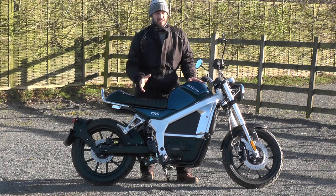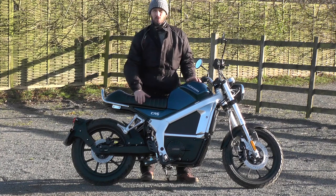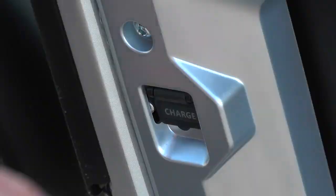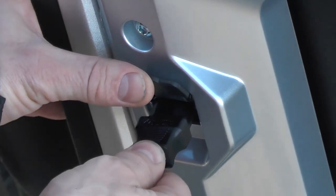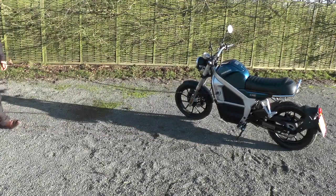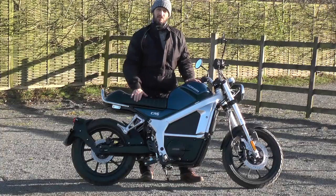The battery is a 4 kilowatt-hour unit with 18650 cells — pretty standard electric vehicle setup. You can get a full charge from the charge port, tucked down the other side, in about three hours. A 20-minute boost will give you about 20 miles of range, making this a very versatile bike.